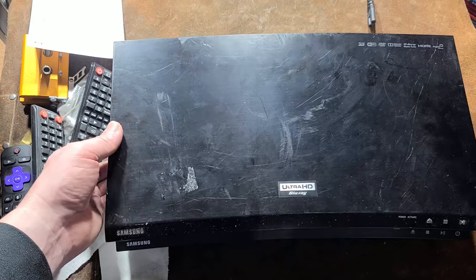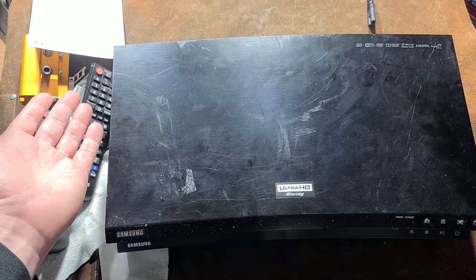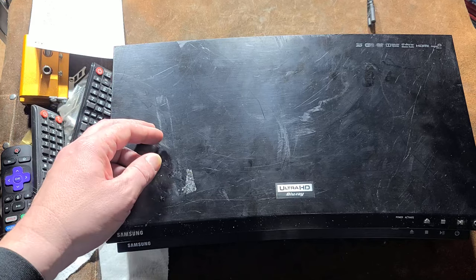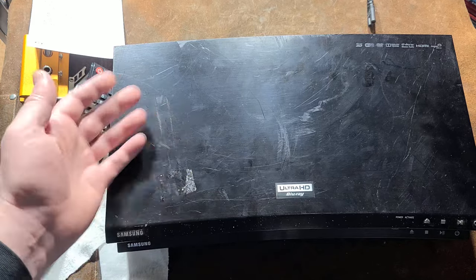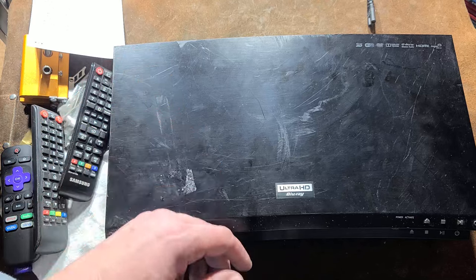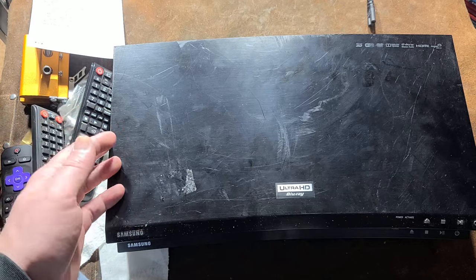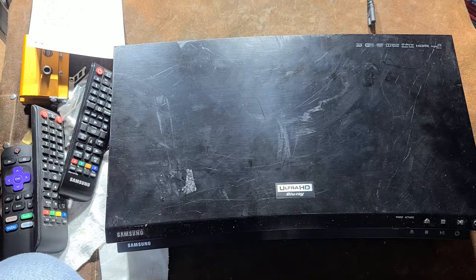That TV compatibility is part of the root of the issue, and hopefully this video helps some people out. If you're getting those error messages on discs that would read in other players, try taking the player to a different TV and see if you have the same issue — or try a newer TV. Thanks for watching.